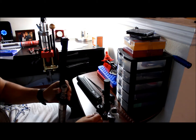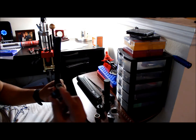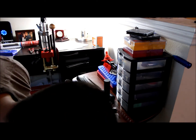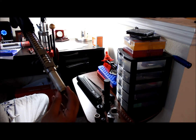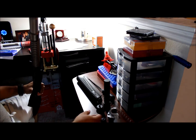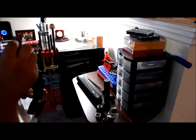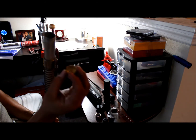Once you cut it off, be careful because the spring will be under tension. Pull out the spring, pull out the follower. Now in here in the magazine there's another follower — this is where the shells get pushed up through the magazine. You might have a little problem right here after you cut your little piece off — this isn't going to go through smoothly.